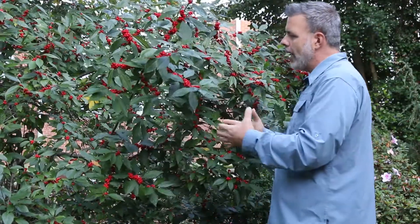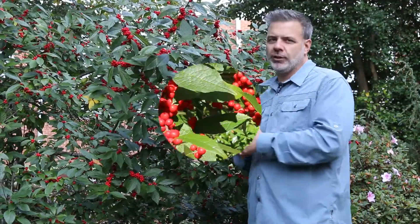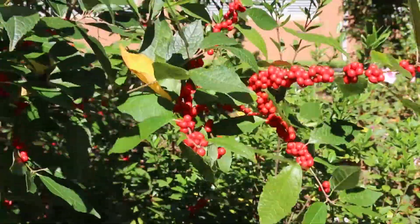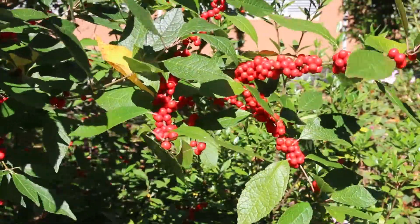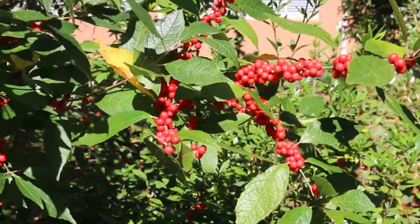So we love Winter Red. Come in a little bit closer, let's look at this cultivar really close up. Ilex verticillata cultivar Winter Red. We have a video that is just about Ilex verticillata, so check that out — you can find that on this page as well.